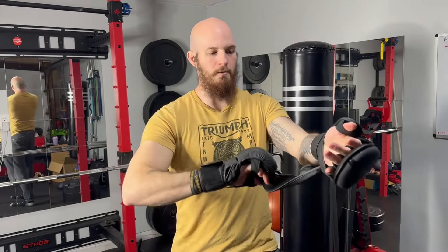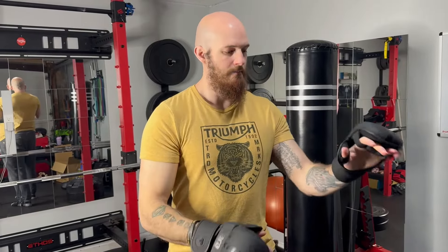RDX Cara Gloves. They're open palm and hook and loop, which makes it very convenient. The open palm design makes it so you can also grapple, but it also makes it a lot easier to put on gloves.